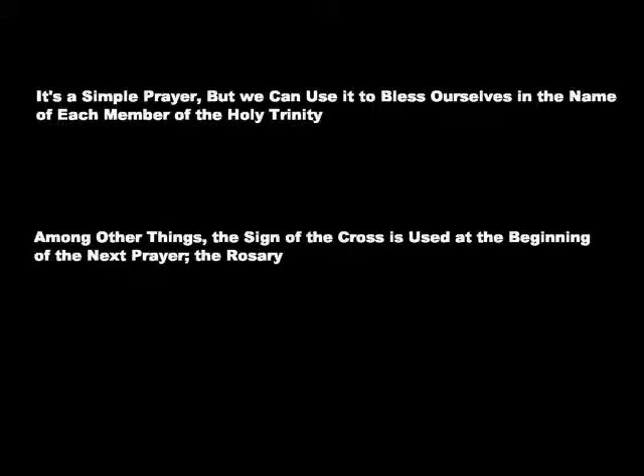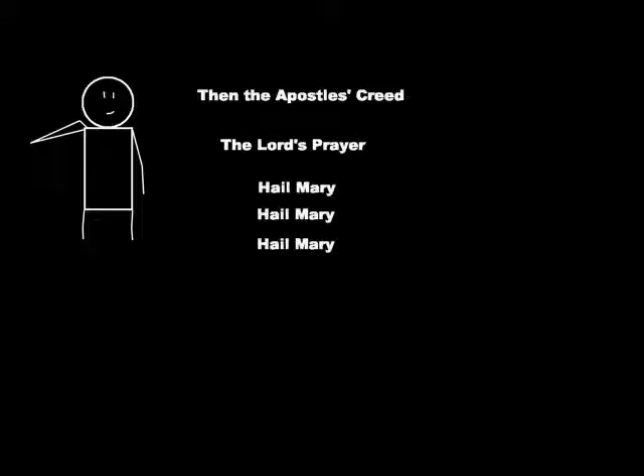This is a good prayer to learn, and among other things, it's used at the beginning of the next prayer we'll be talking about, the rosary. Here's how we say the rosary. First, we do the sign of the cross, followed by the Apostles' Creed. Next, we say the Lord's Prayer, then we say the Hail Mary three times, and the Glory Be once.